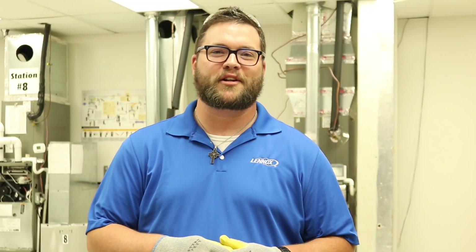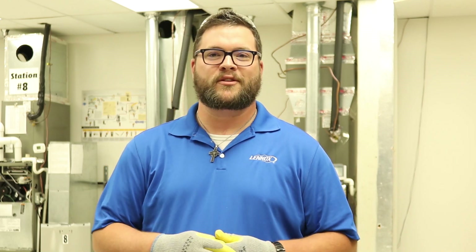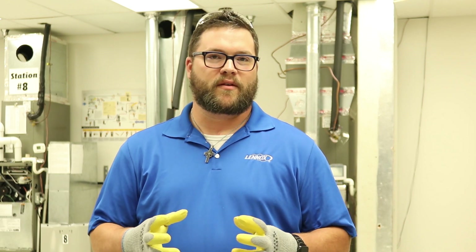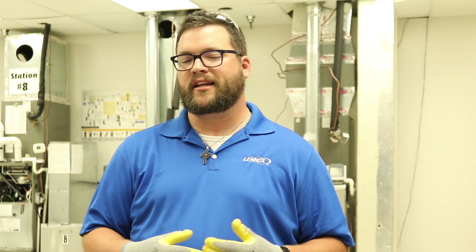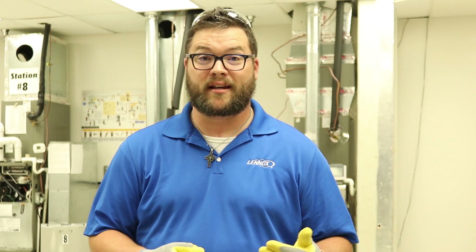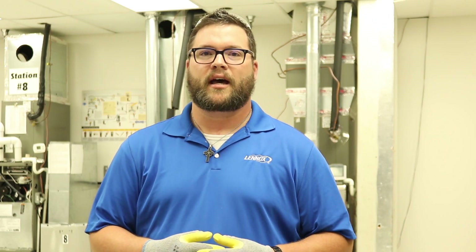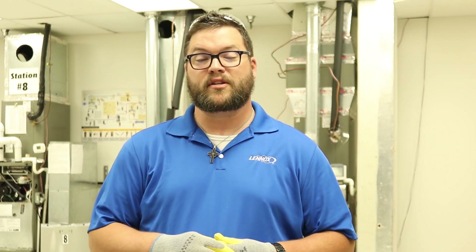Hi everybody, it's Coop again with Linux Learning Solutions. Back again today for another dive into some of the questions that we've had. One of those being the basics of a contactor — how do you know when to change out a contactor? How do you determine if it is burned or pitted? If it's not burned or pitted, how do you know if it's getting to the point that it needs to be changed out? So those are some of the things we're going to talk about in today's episode.